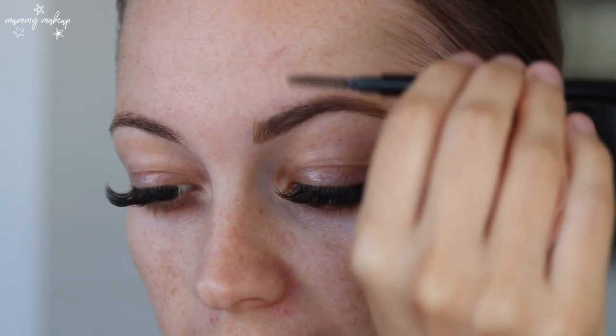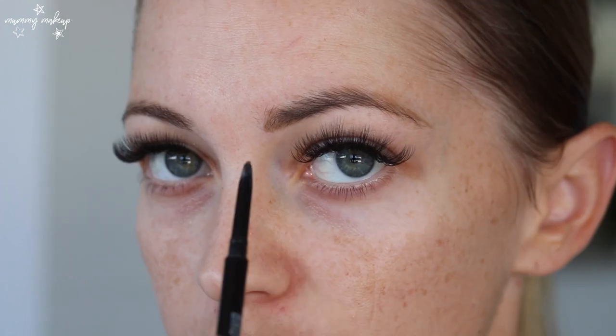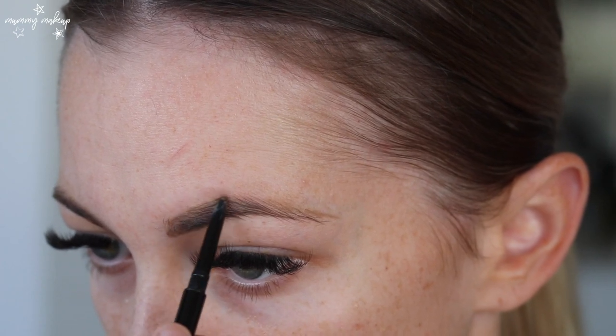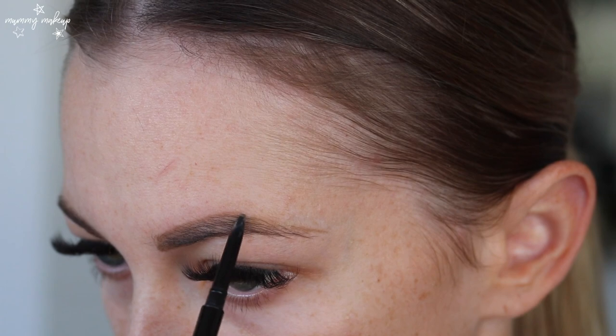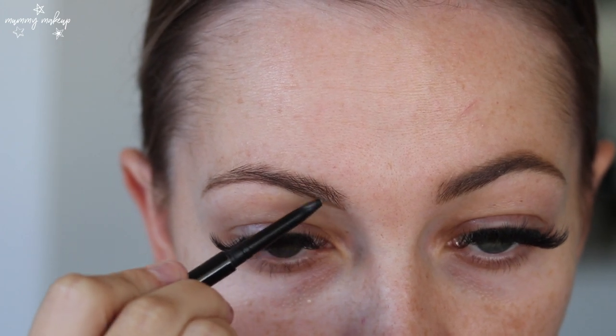Then I grab my spoolie and I actually brush all my hairs downwards and do a line across the top. So that's before and that's after — and that's my brows done.